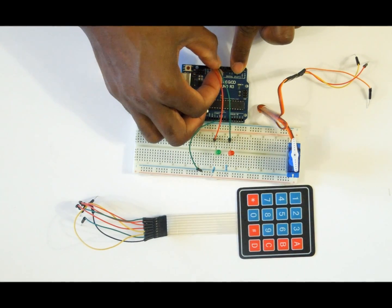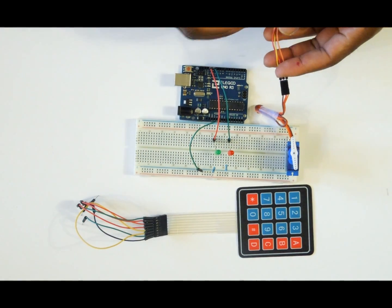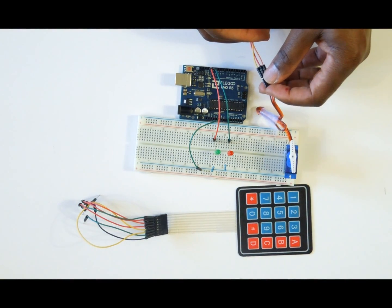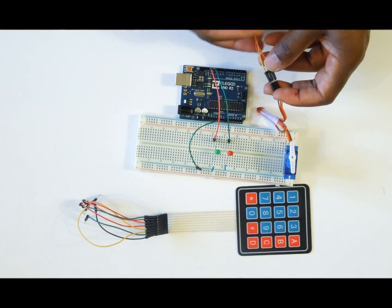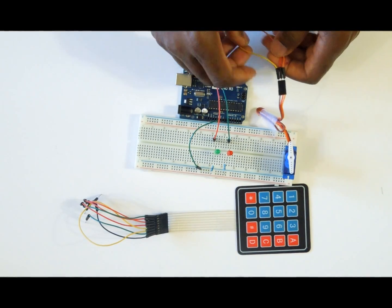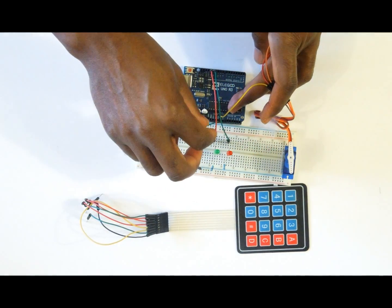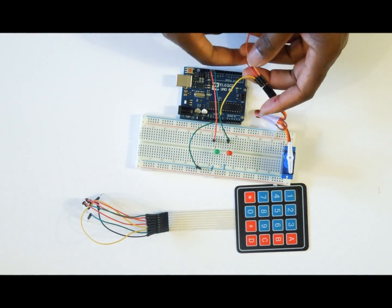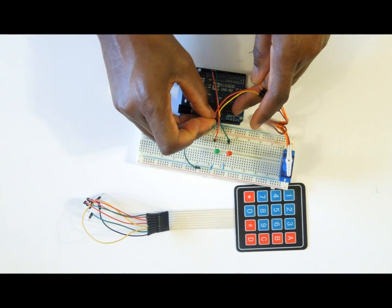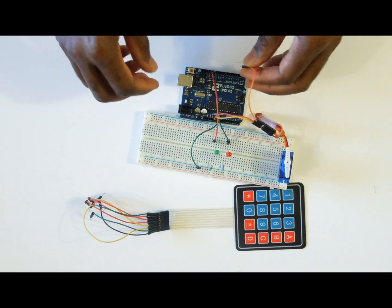The next step is to connect the servo motor to the Arduino. The servo motor comes with three wires: the brown wire which is the ground, the red wire which is the power, and the orange wire which is the signal wire used to control the servo motor. Connect the brown wire to GND on the Arduino, the red wire to 5V on the Arduino, and the signal wire to pin number 11 on the Arduino.